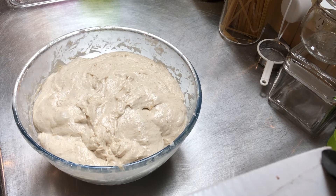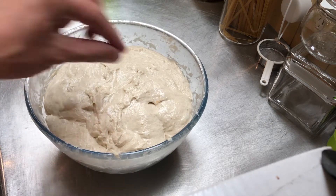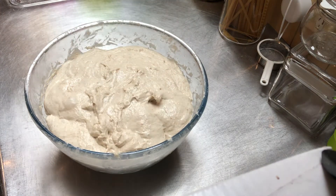You caught me at a pretty good time actually, because I've just been cooking some bread today. I started this probably at about half nine this morning and it's now had about four hours worth of stretch and fold at kind of 45 minute intervals. It's now risen, it's looking bubbly, and it's ready to do the pre-shape.